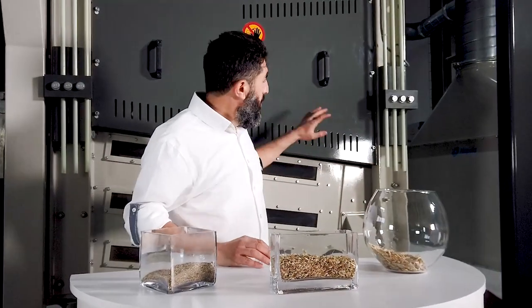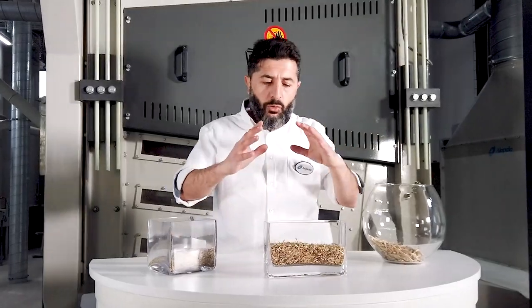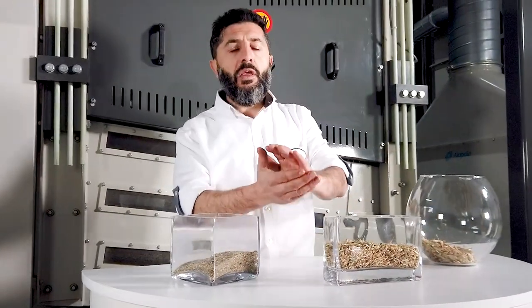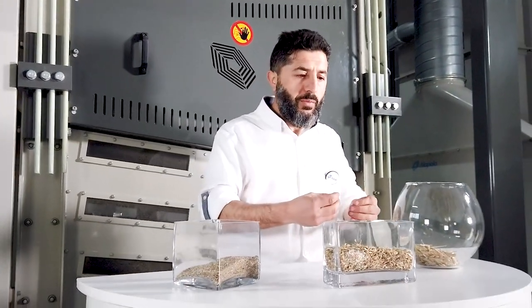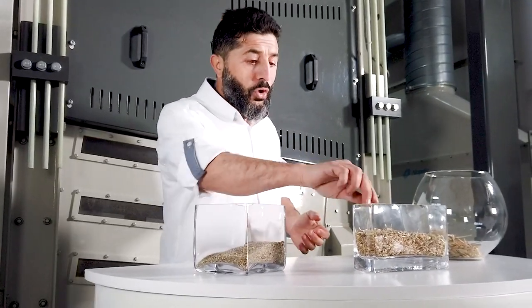The wheat first goes through the multi-tarar, separated from its dust, chaff, and straw as an intermediate cleaning. Then the product comes to the first sieve deck of the multi-separator, where coarse impurities like chaff, straw, and particles are separated.